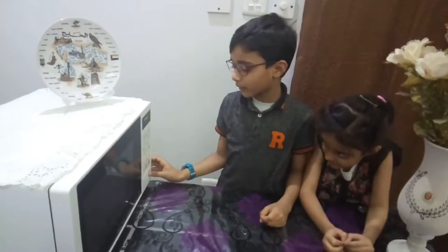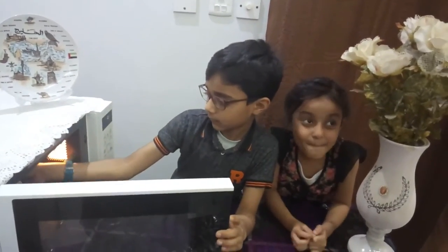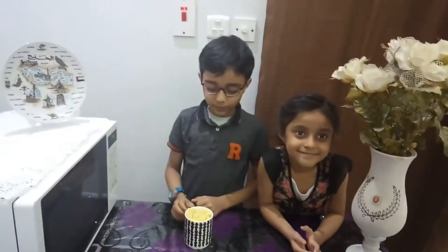Now we are going to cut the cake out of the oven. It's so yummy and delicious. Goodbye! I love it!